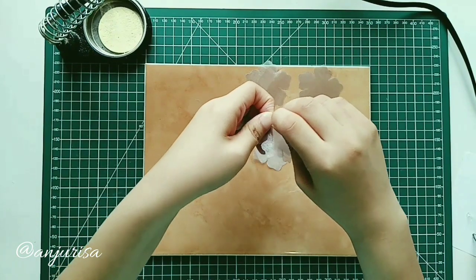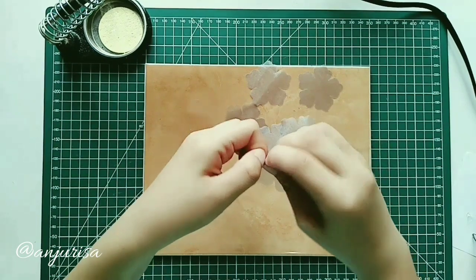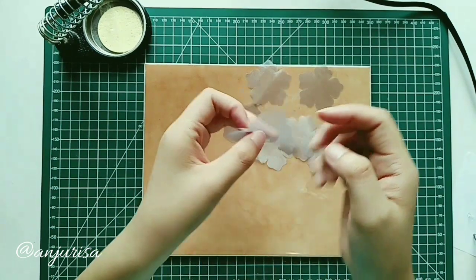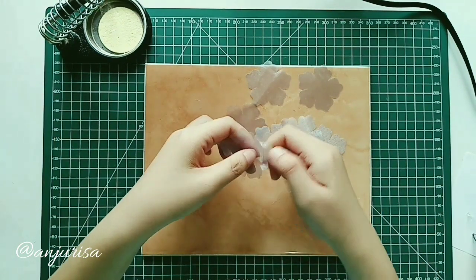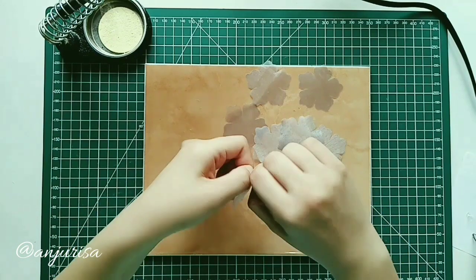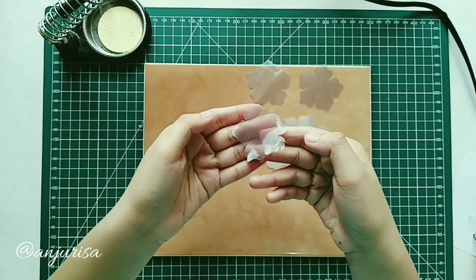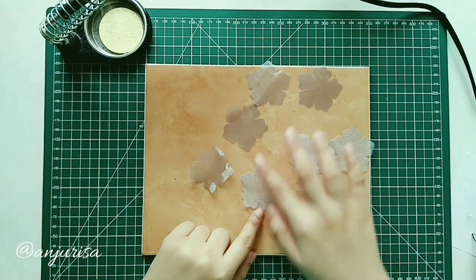Now, tear the fabric, and we will have beautiful curly petals like this. Do this to the other fabrics.